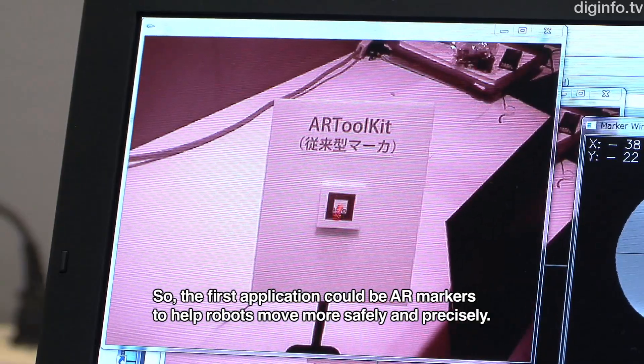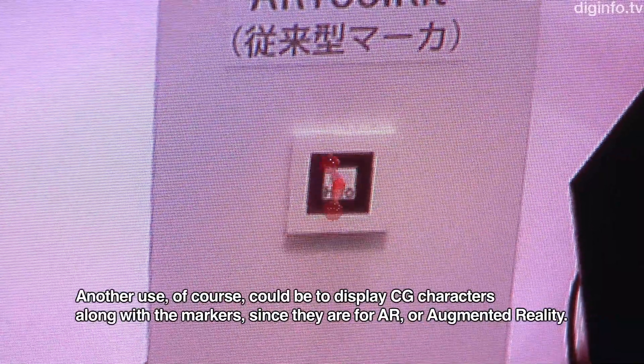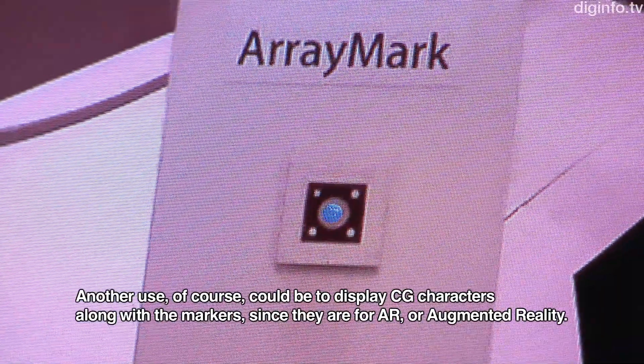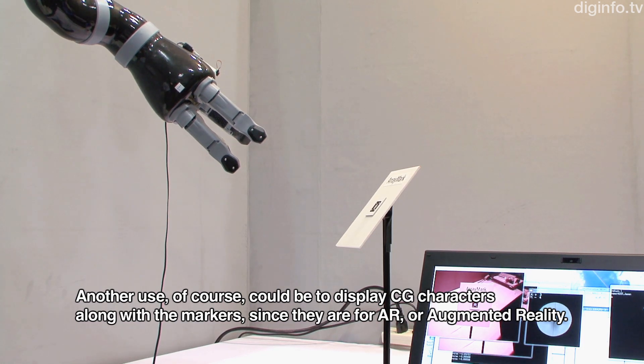The AR marker is used in augmented reality applications. The marker serves as a reference point for CG character placement and interaction within augmented reality environments.